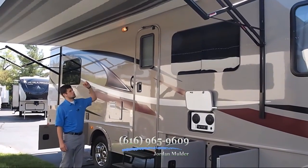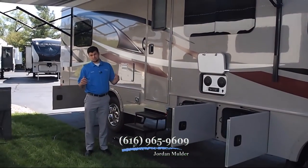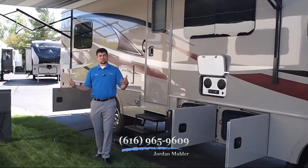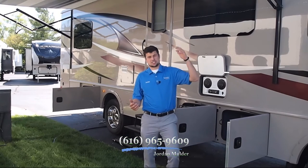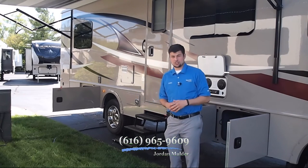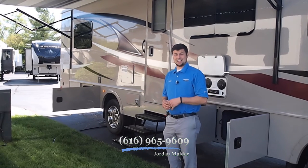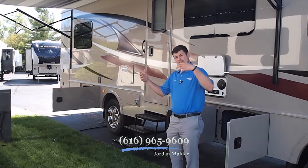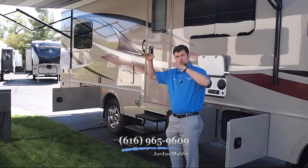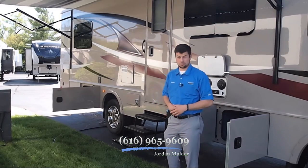One of the things this coach features is an extremely large 20-foot patio awning that's power — with just a push of a button it rolls out and has a nice LED light strip underneath so you can see what you're doing at night. The power awning has an automatic dump feature, so when water pours down on it in the middle of the night, instead of manually rolling it up you just press a button. Or if you sleep through it, the awning will bow to one side, the water will pool off, and then the gas strut will push it right back up into place.